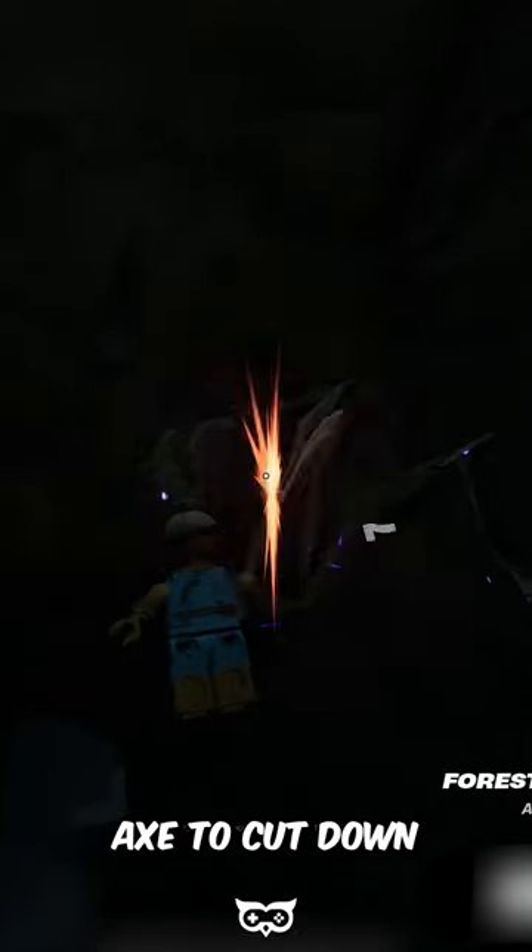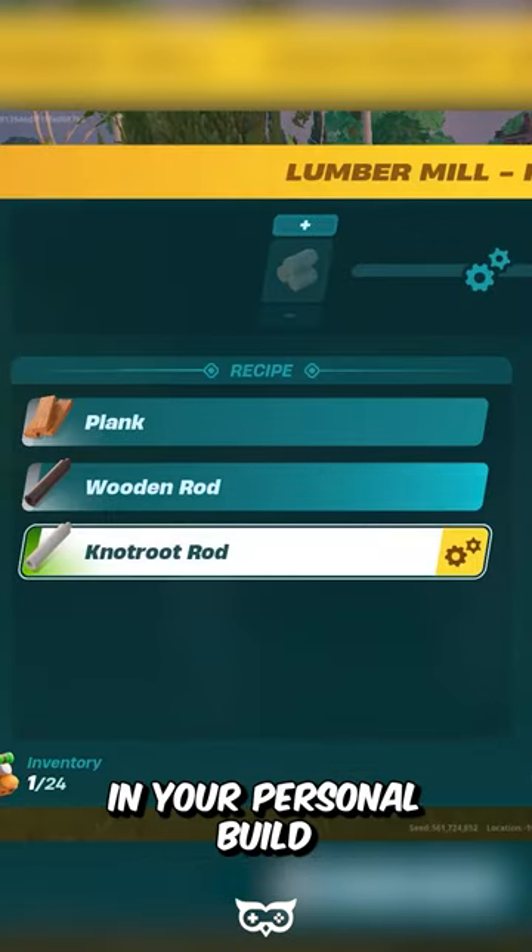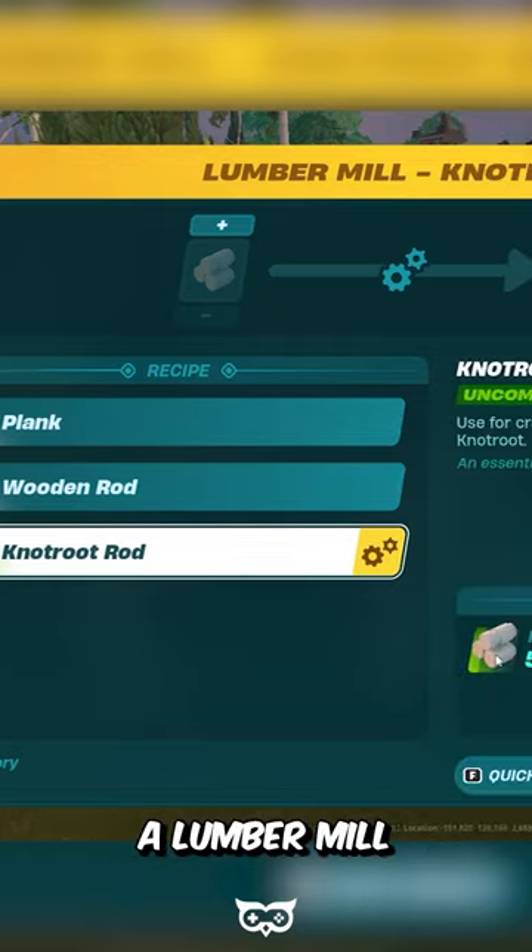Equip an uncommon axe to cut down a knot root wood. Now you can go back to your lumber mill. If you don't have one, access the utilities section in your personal build menu and build a lumber mill.